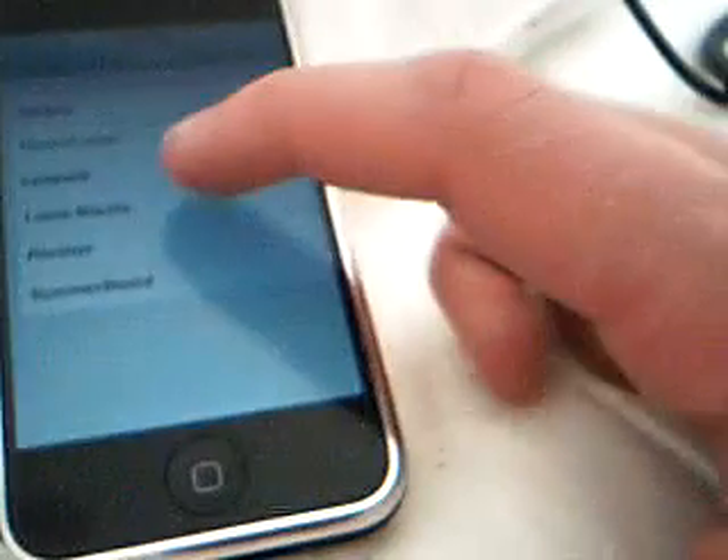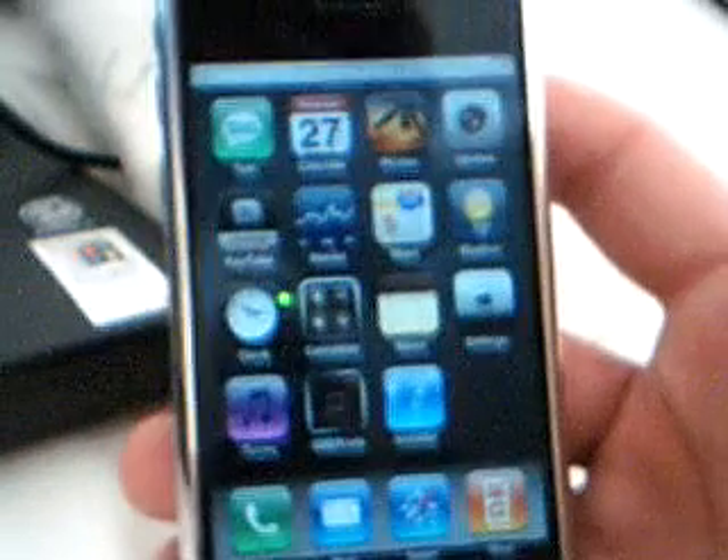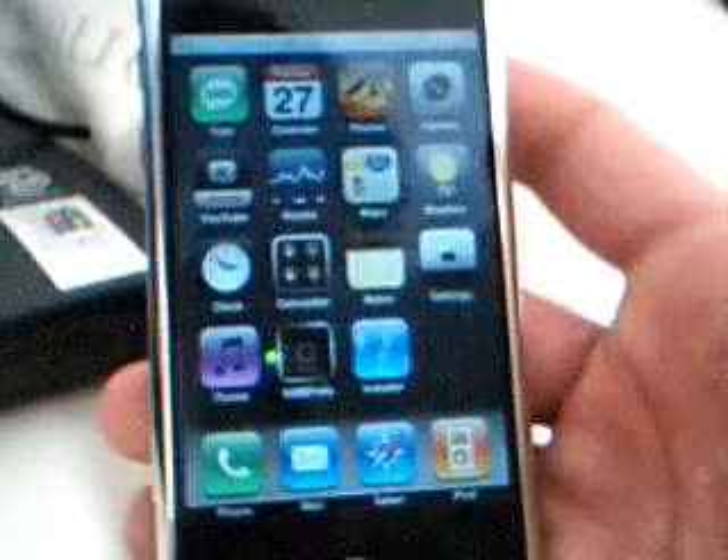Then go to Theme, hit over, and select the themes you want. I'll just select the Luis Manana. Hit home — it will refresh. Slide to unlock. And there's my theme. You can see the icons are a little bit different, though you can't really tell by the screen because it's still dark.